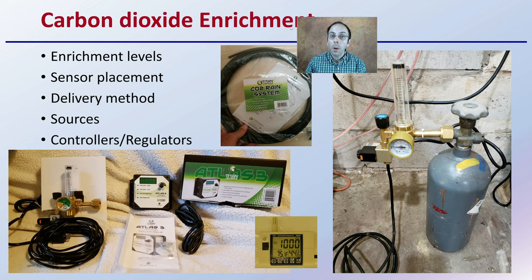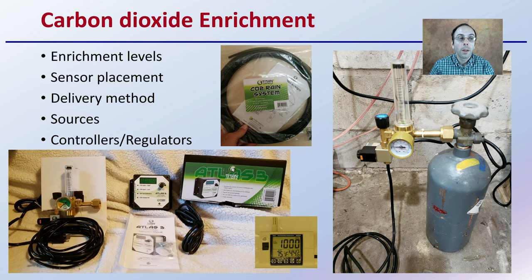Carbon dioxide enrichment — when we're looking at enriching an area and elevating our carbon dioxide levels, what level are we going to aim for? Where are we going to place our sensor? How are we going to deliver it? What are the sources of carbon dioxide — is it going to be a heat source or a compressed bottle? What controllers and regulators are we going to utilize? Are we going to be able to use fuzzy logic if we're using a bottle system, which would be advised? These are all different things to consider.